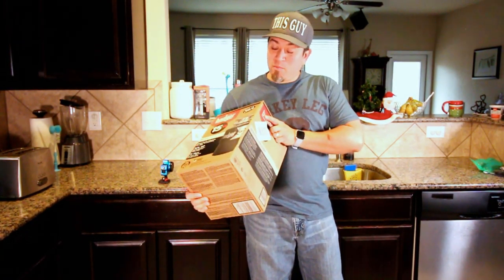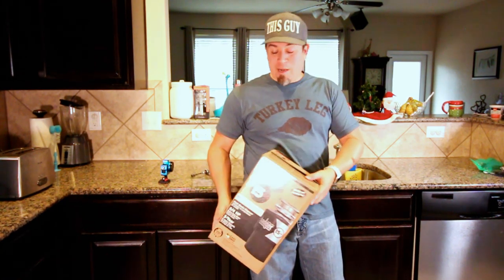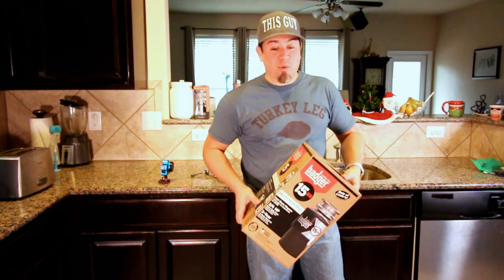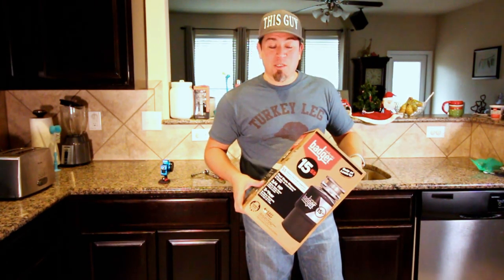As promised in a previous video, we'll be replacing my garbage disposal today. I had a troubleshooting video where I took you through some basic steps. Turns out I need a new one. I will walk you through the installation of this new unit here.